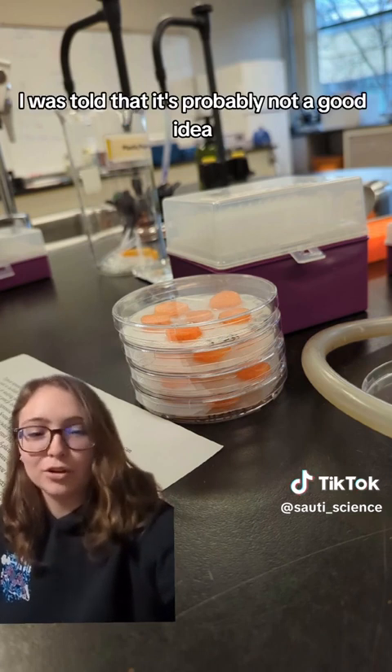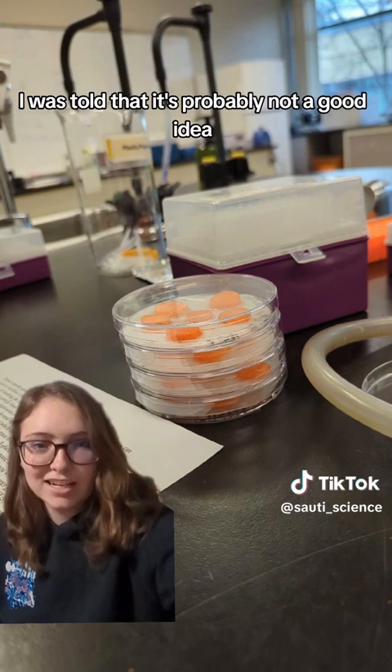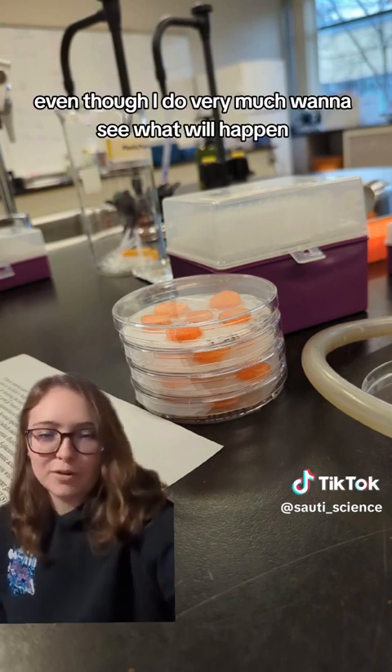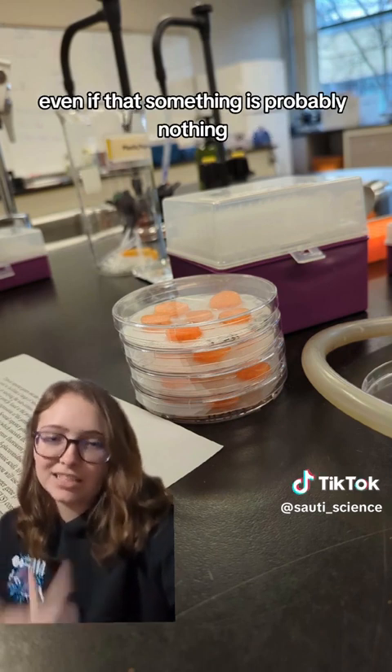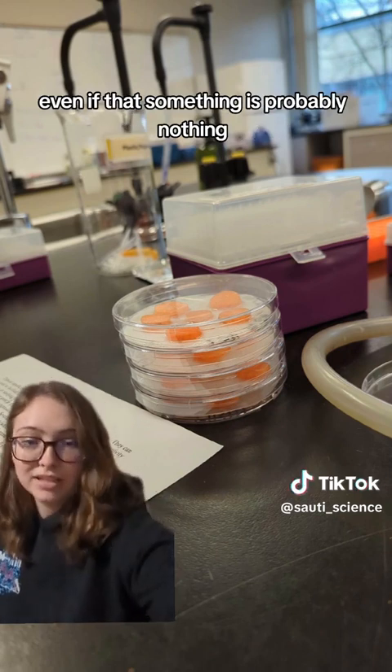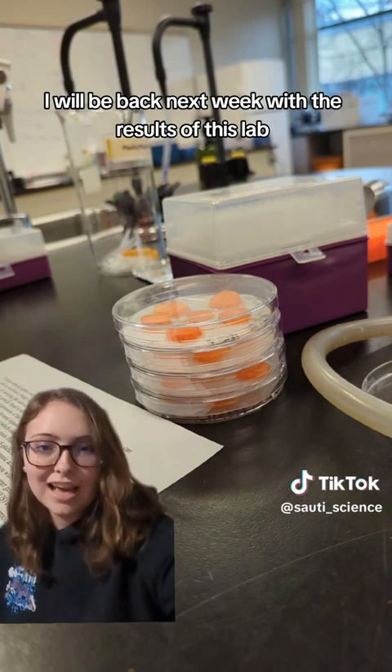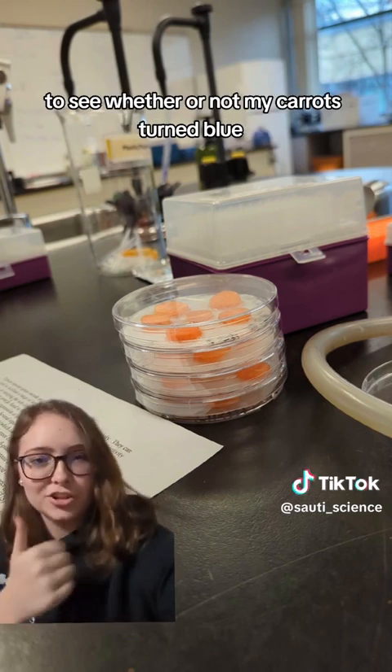Despite all that, I was told it's probably not a good idea to eat the transgenic carrots, even though I very much want to see what will happen — even if that something is probably nothing. Either way, I will be back next week with the results of this lab to see whether or not my carrots turned blue.